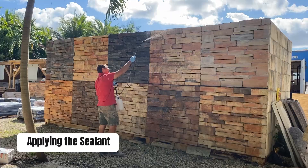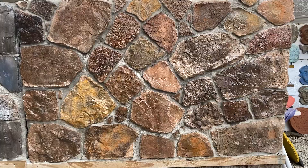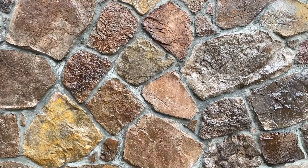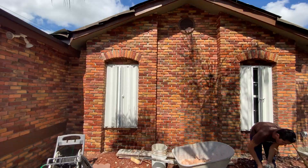This is how the sealed fieldstone veneer looks right after applying the sealant. You can also apply the sealant to any stone or brick on the floors with the same process, including keystone tiles or coral stone veneers. The sealant will protect the stone veneers and enhance the colors as well.